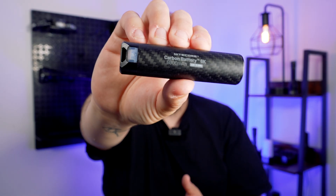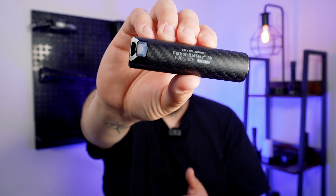If you hike with a headlamp, work in construction, or just enjoy walking around at night — what do you think about the Carbon Battery 6K? Thank you guys so much for watching. Let me know in the comments below what you think. We'll catch you guys in the next one.